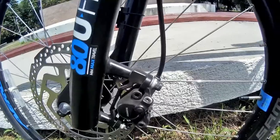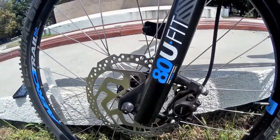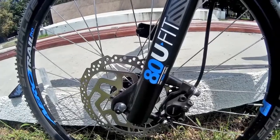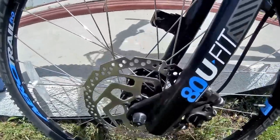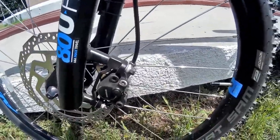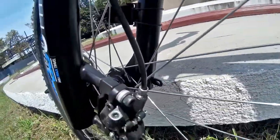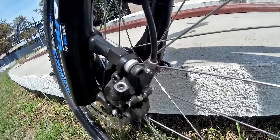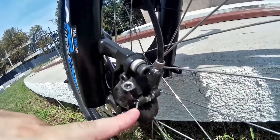This is how they look. On the front side I've added a 180mm disc — this is with six screws, so it doesn't have a center lock. This is how it looks, and it's very easy to just replace the pads compared to a mechanical brake.